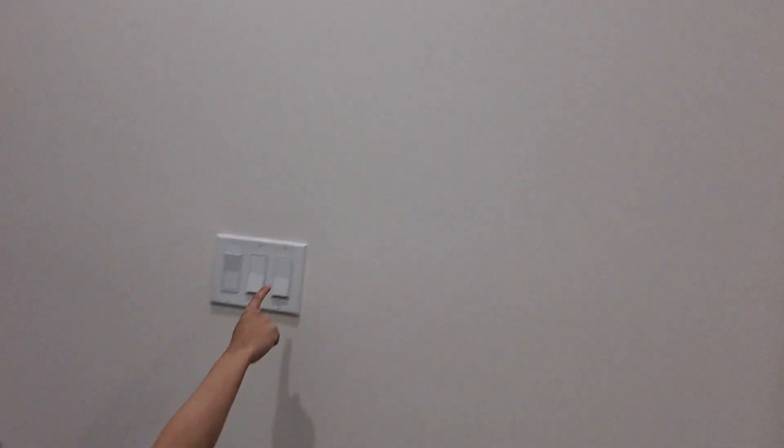The middle switch I'm gonna leave on for me because we need lighting. The second switch goes to those two lights up there, so we're gonna shut that off and move on.